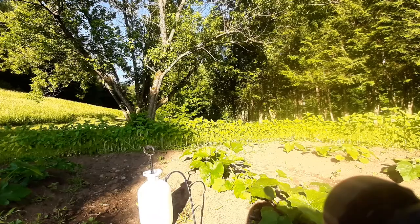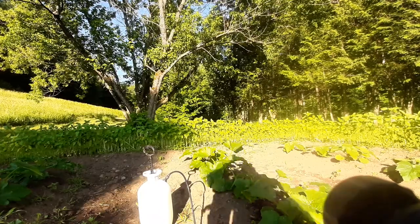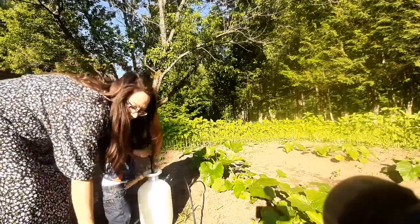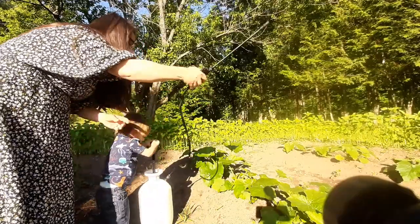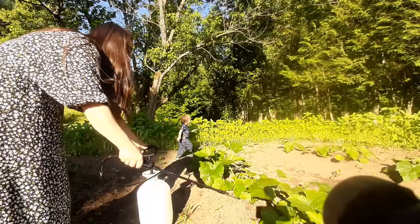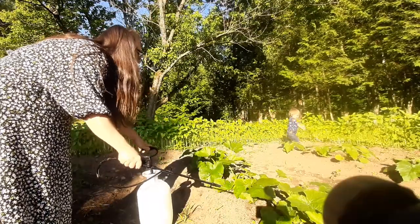So here's one right in the crux of all the flowers. You want to help me? Come on over. You want to pump it for me? Thank you. I'll spray it — you pump. Come help, Aston. Come pump it.